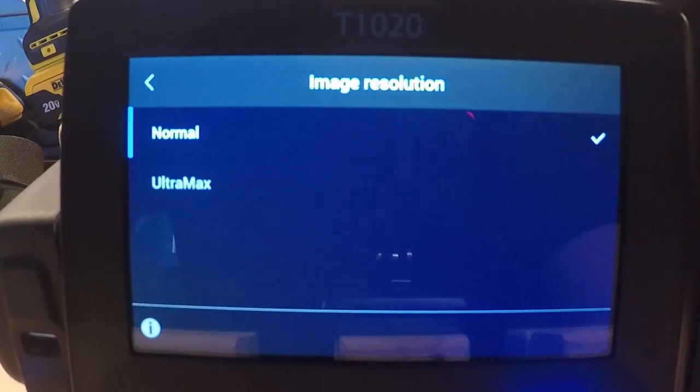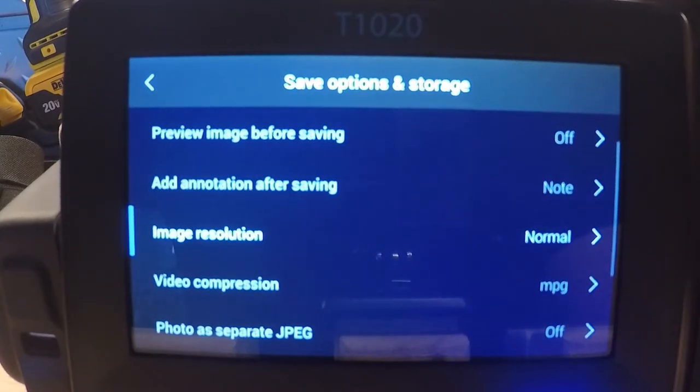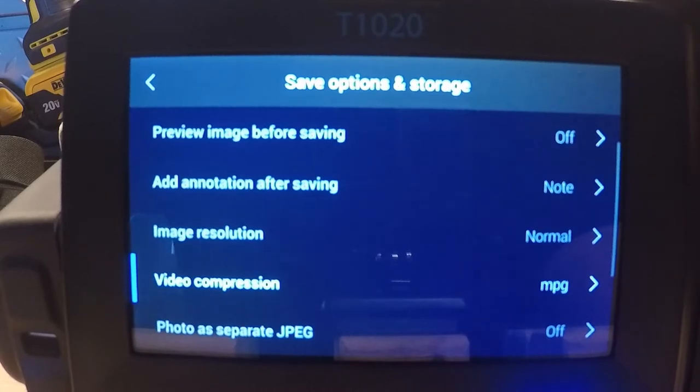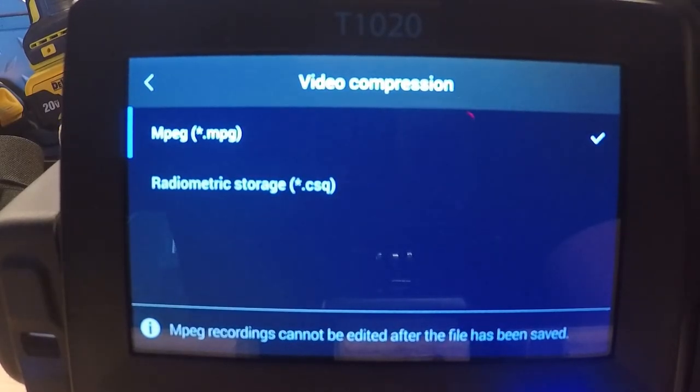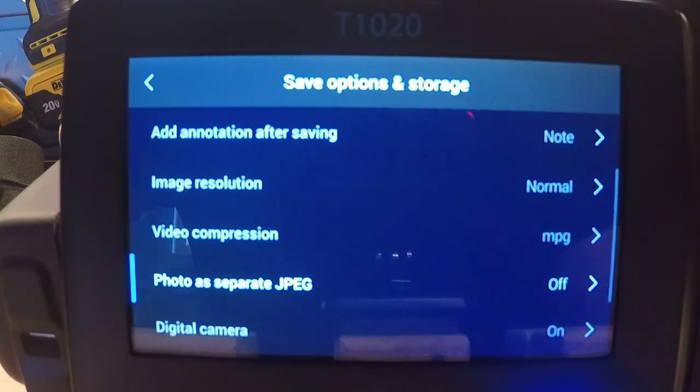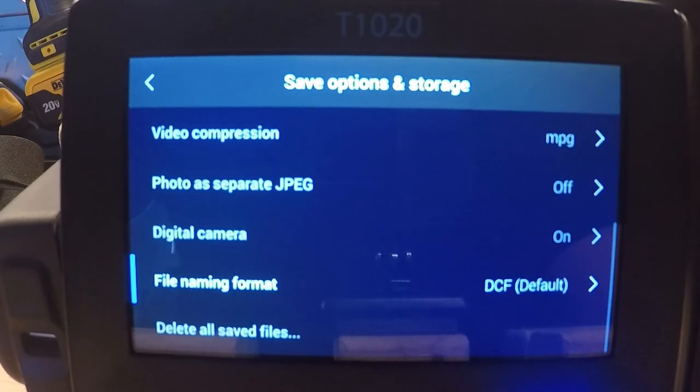The next menu down is image resolution. The camera comes set to normal; I mentioned Ultramax earlier. Ultramax stores 15 to 20 images as you press the capture button once — since every thermographer moves the camera slightly, it takes 15 to 20 images and overlays all their pixels to enhance quality and pixel count from the software. That's something specific to FLIR. The video compression menu covers what I mentioned about radiometric video recording: MPEG is a plain home movie, while radiometric storage preserves temperature data that can be pulled from video files. You can also save photos as separate JPEGs, or turn off the digital camera — though I recommend leaving that on.